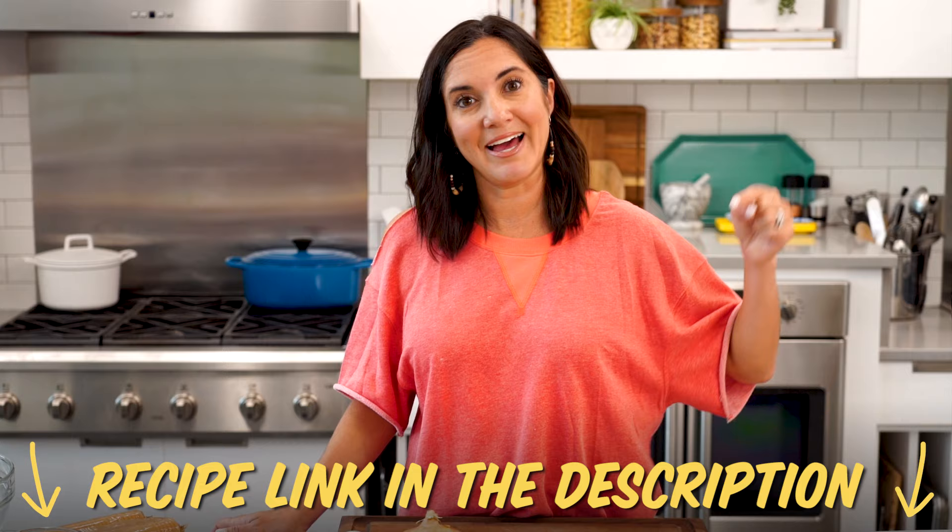The great thing about this recipe is it's available at allrecipes.com. It has over 2,000 five-star ratings. What can go wrong?